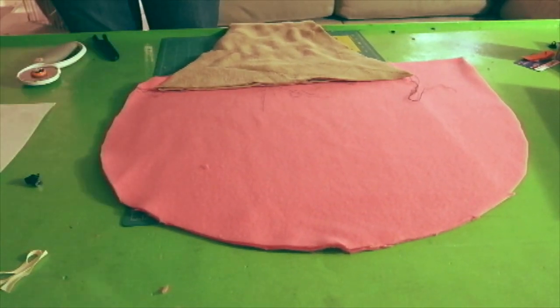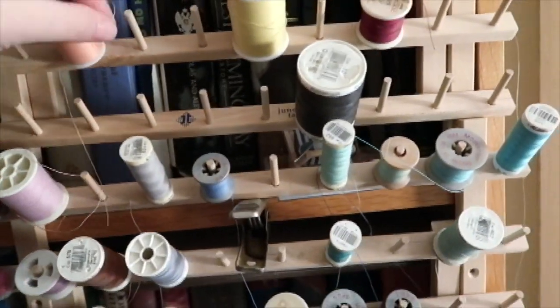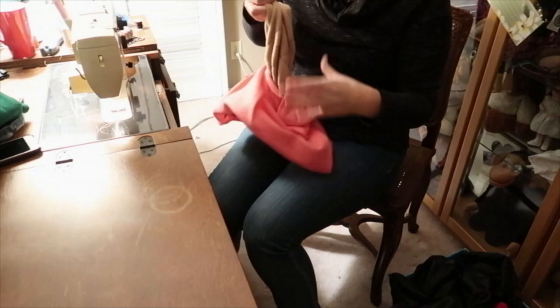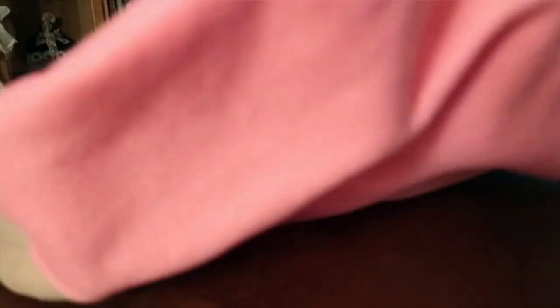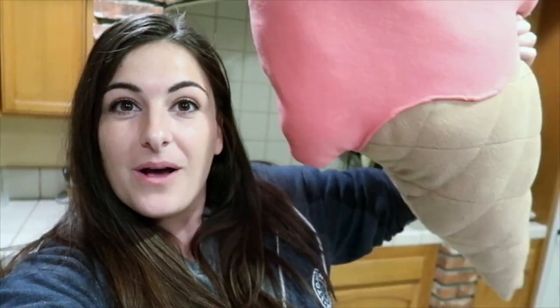The craft I decided to make was an ice cream cone pillow. My sister's amazing — we picked out the fabric, cut out a shape, she sewed up all the edges, I stuffed it, and it was done just like that. Look how cute this is — I have my very own ice cream pillow!